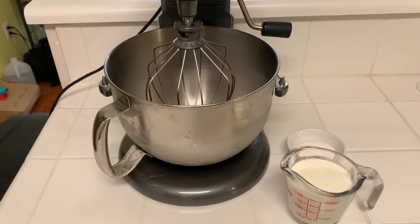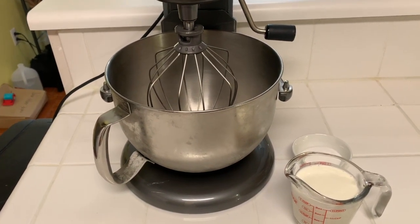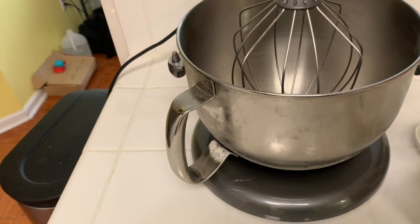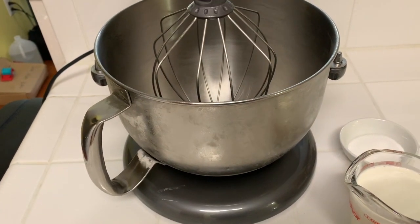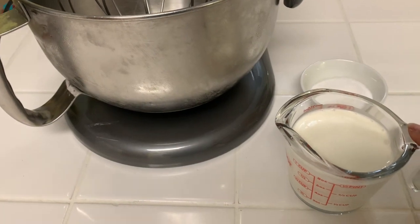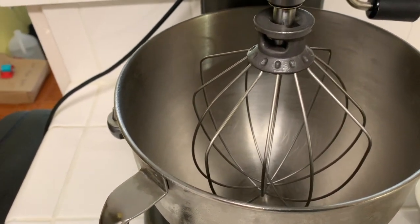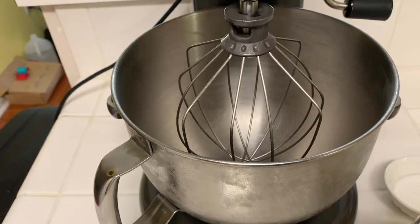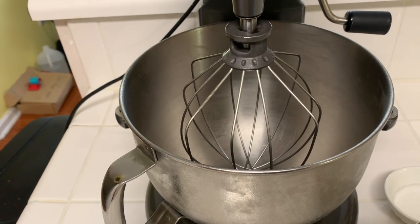The whipped cream recipe is by Alton Brown and it's really simple — this is my go-to whether I'm making a pie or anything else that needs whipping cream. Make sure you set your container and whisk in the freezer for about 10 to 15 minutes to get it nice and cold. Then all you need is one cup of heavy whipping cream and two tablespoons of sugar. Pour it in and let it go. Once you see it start to come to a peak, it's ready. I'll get everything poured in, let it whip up, and then we'll plate everything together and I'll show you a family-style breakfast presentation.